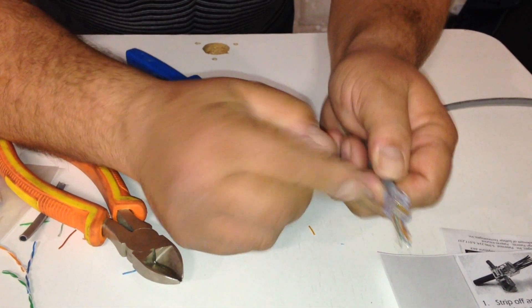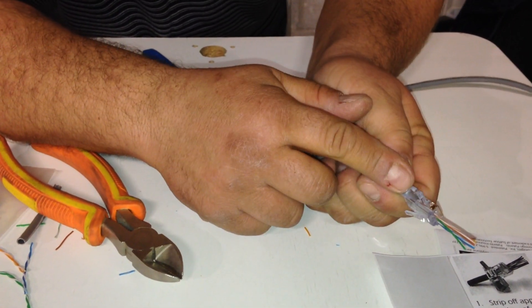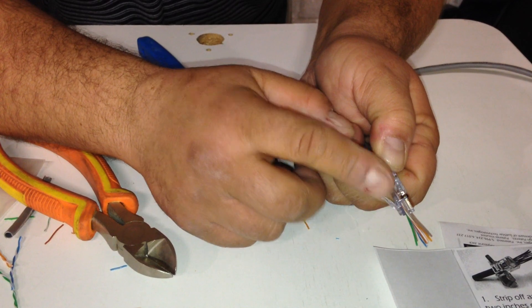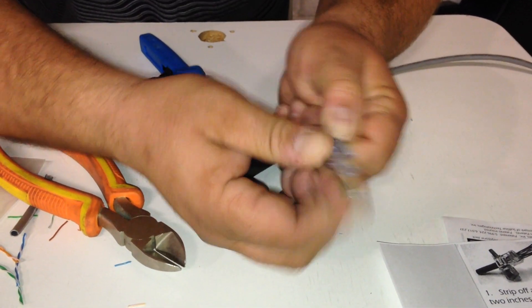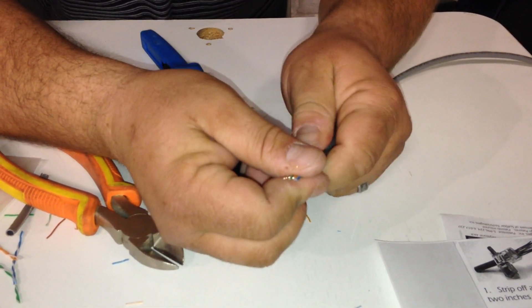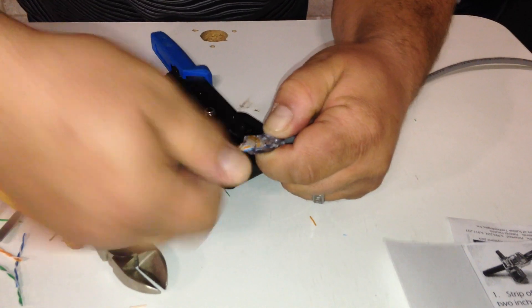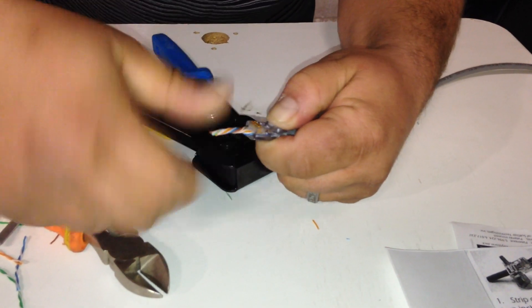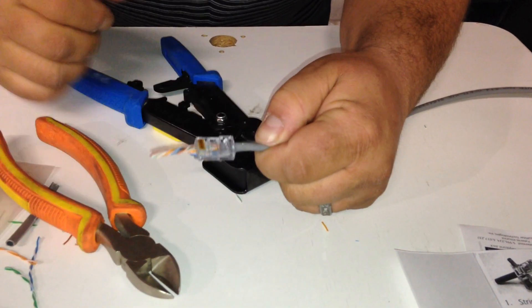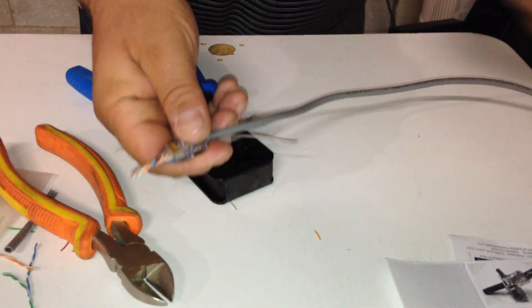Push through until the casing is seated underneath the nub, all the way through — which is the best part, because you just have to cut it flat, push it down, and it goes right through. You always get a perfect connection every time. Once you've verified your wires are correct, twist them to lock it in. Make sure the casing's underneath the nub and everything's good to go.